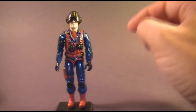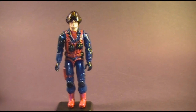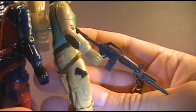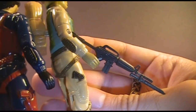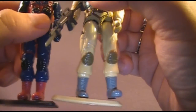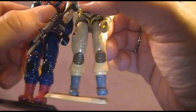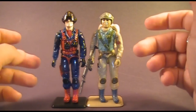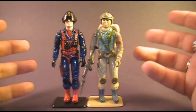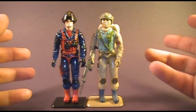Let's look at the sculpt. Scrap Iron actually reused some parts from a previous action figure, Airborne — all of Airborne's arms, including the elbow pads, and the lower portion of Airborne's legs with the knee pads and boots. The coloring on Scrap Iron is so wildly different from Airborne that unless it was pointed out, you probably wouldn't notice they were using the same parts.